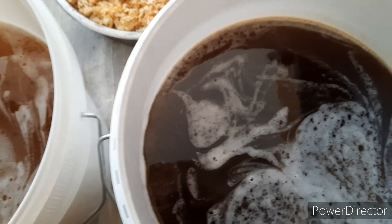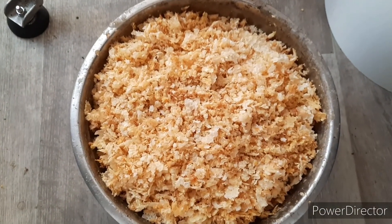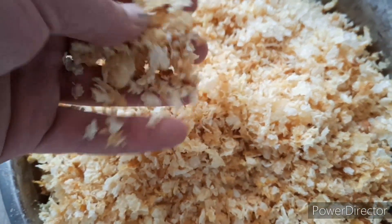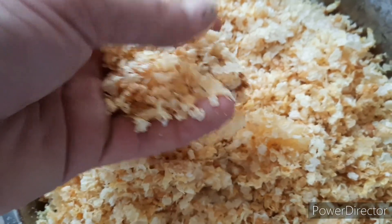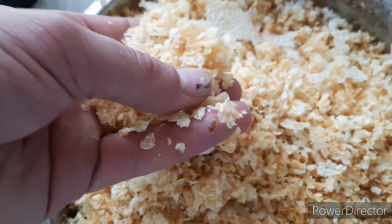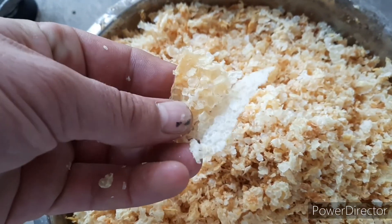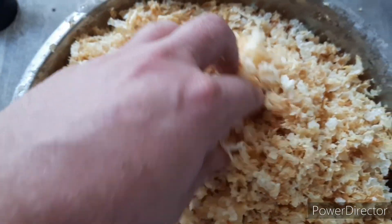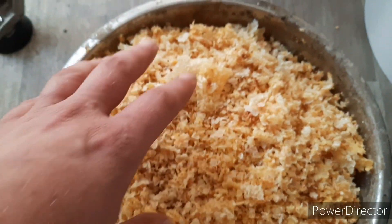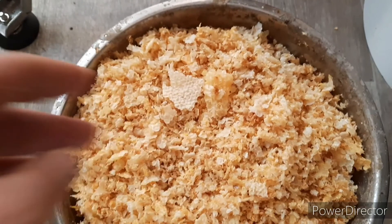After extracting honey you get a nice little byproduct — well, I shouldn't call it a byproduct — but these are the cappings which the bees used to cap the honey with. It's the most beautiful wax you can get; it's almost pure white. Magnificent. We'll melt that into wax blocks, and from those wax blocks we'll make new foundations for the frames.